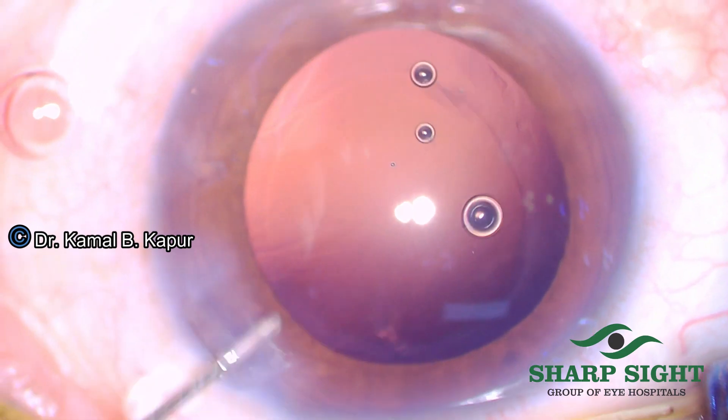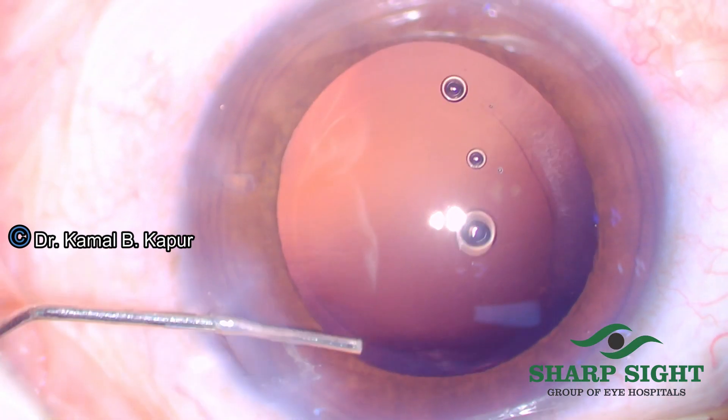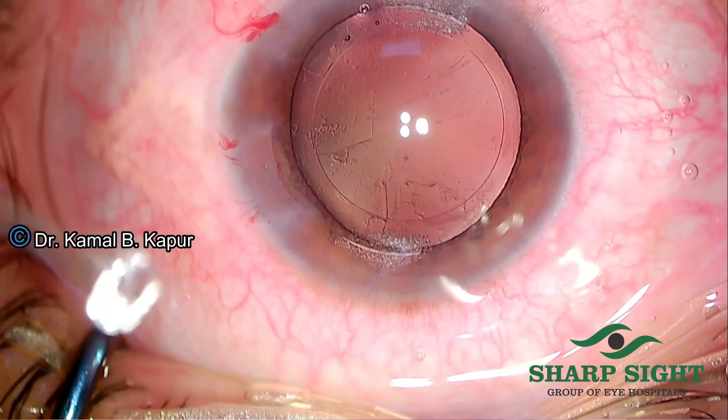You will notice there, we dip the wound making sure that whatever fluid is entering the eye is also exiting at the same time.